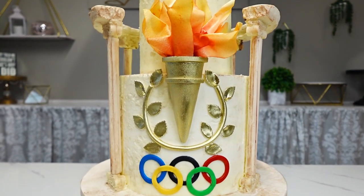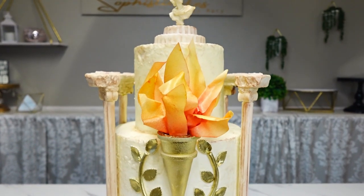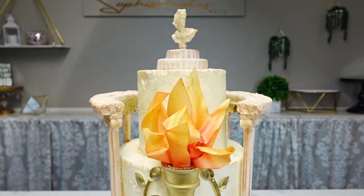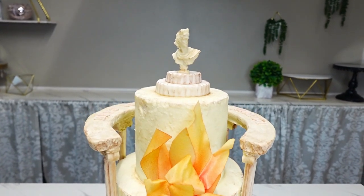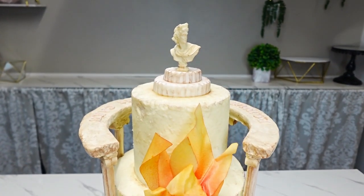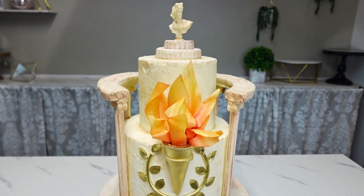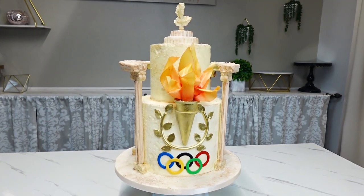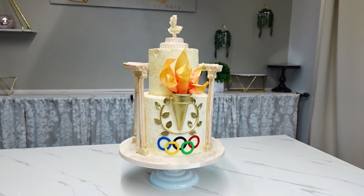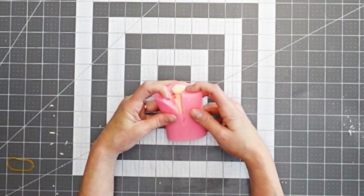Hey everybody, welcome back to my channel. For this video I'm going to show you how I made this Grecian-inspired Olympic cake for an order at work. This was for a birthday party. Almost everything on here is edible and there's a lot of sculpting going on, so there's a lot of details to go over — this is going to be a slightly longer video.